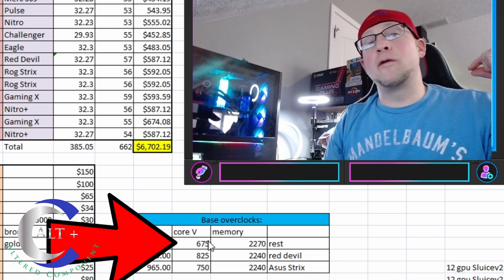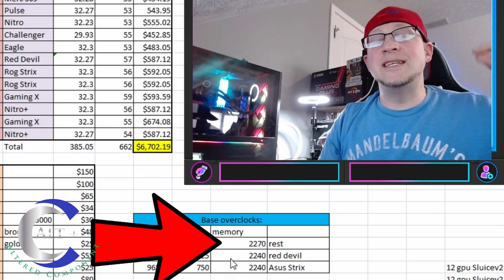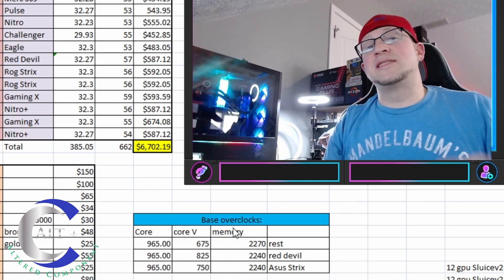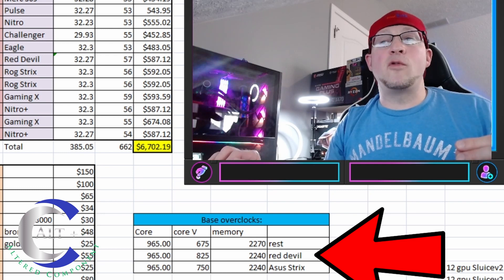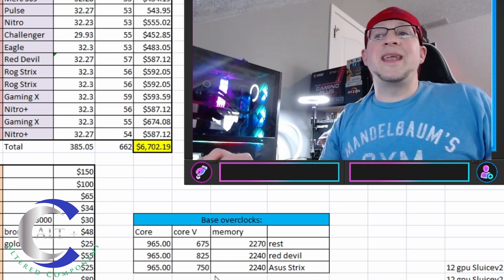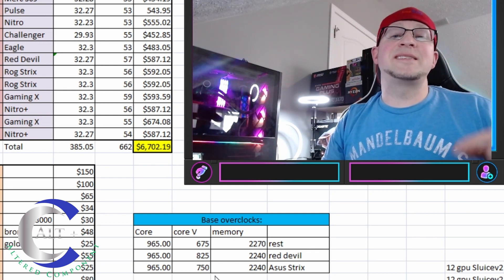Here is our base overclock: we used a core of 965 across the board on all cards, a core voltage of 675 millivolts, and a memory of 2270. There were two cards that were not complying with these numbers and we had to drop down a little bit — the PowerColor Red Devil edition, where I had to bring the core voltage up and bring the memory down to get longevity and stability.